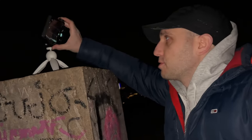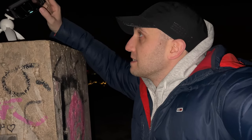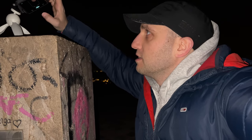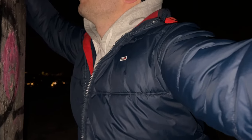Let's point it at the sky and see how many stars we can capture with the Night Mode. Unfortunately we are in the city — I can still see the stars, but it's not like being out of the city somewhere in the forest. 30 seconds of exposure — let's see if we can produce something better than the iPhone.